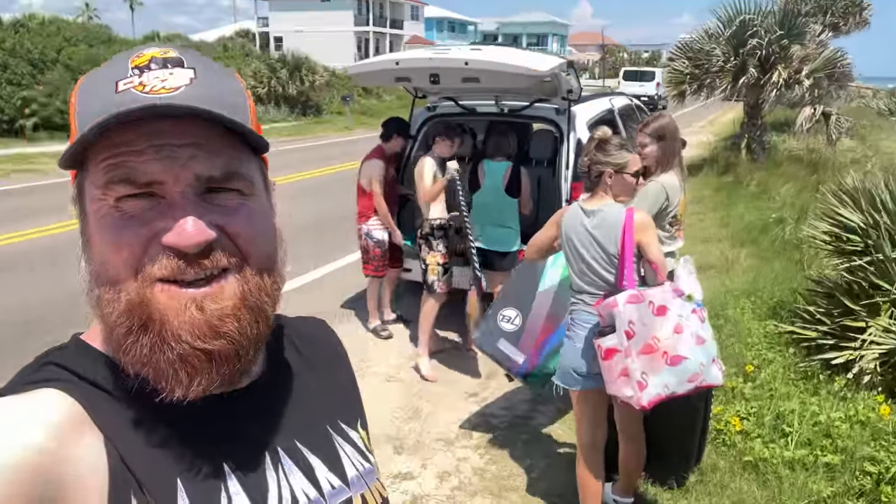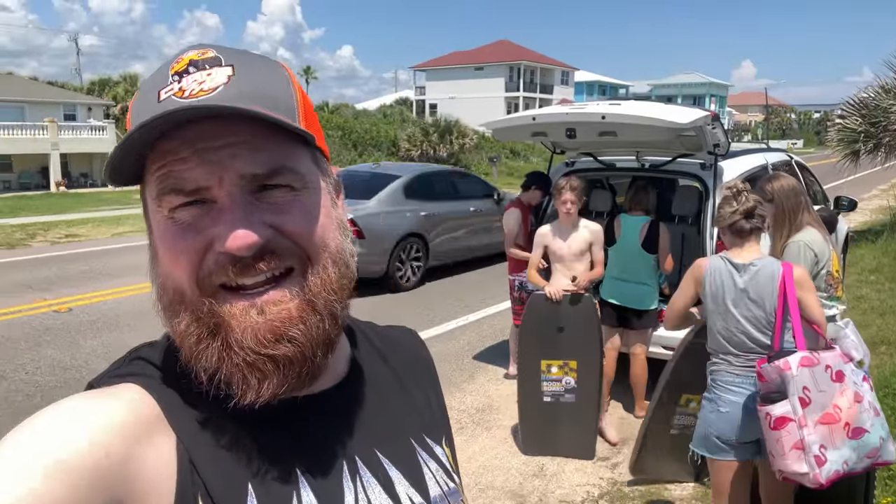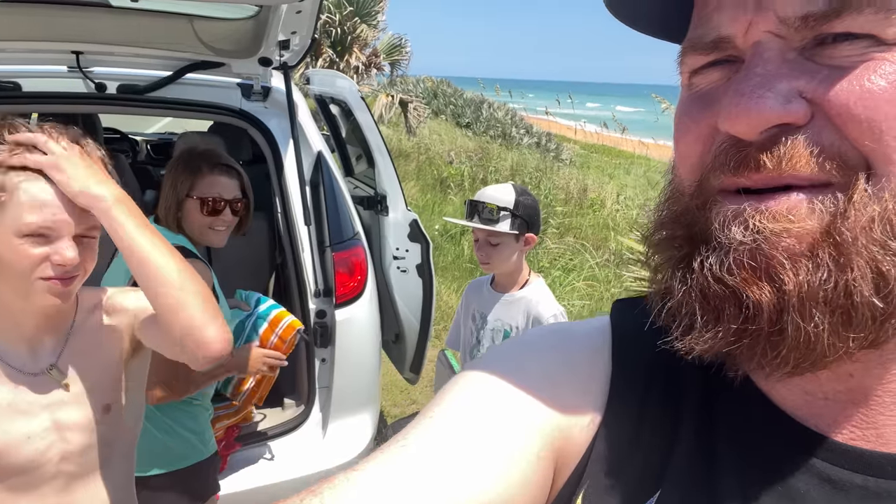We're here at Flagler Beach, getting ready to do some of this. I'm not any good at it. Look at my Def Leppard shirt — and yes, I'm wearing it ironically. Randy cut the sleeves out with a kitchen knife so I look super awesome. Really good job. Jamie, how do you feel about my shirt? I love it, that's why I wear it.